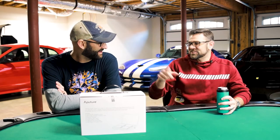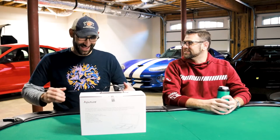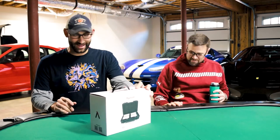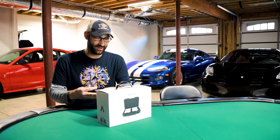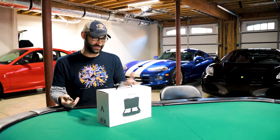You know what my favorite thing about you having this is? Now I just call you instead of having to learn this stuff myself. That's true — I get to do all the work and then you say, 'Hey, can I see those lights in action? I really got this cool idea.' All right, I'm going to let you guys play. Let's go ahead and tear into this and see what comes in this.